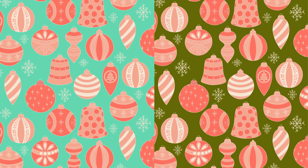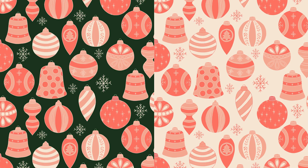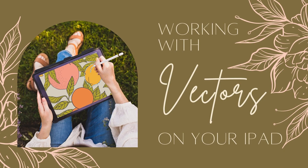Here are my final color versions that I ended up liking the most — probably the green is my absolute favorite. I do show this whole process in my classes. A good beginner class is working with vectors on your iPad. If you're not familiar with how to do that, you may want to start with that class. There are links to all of those below this video.